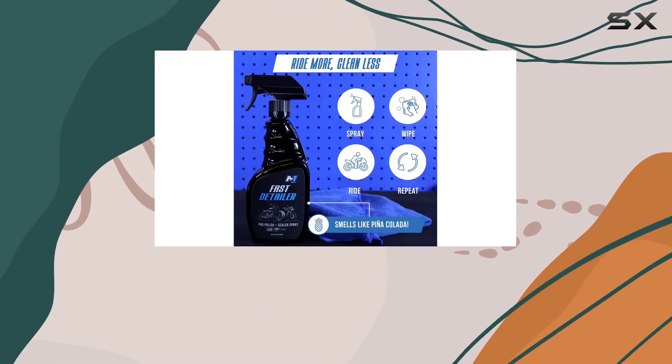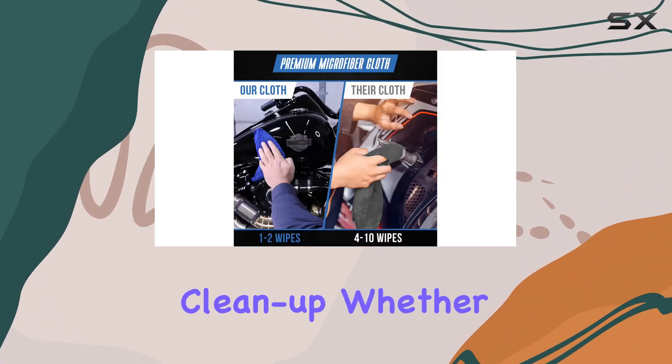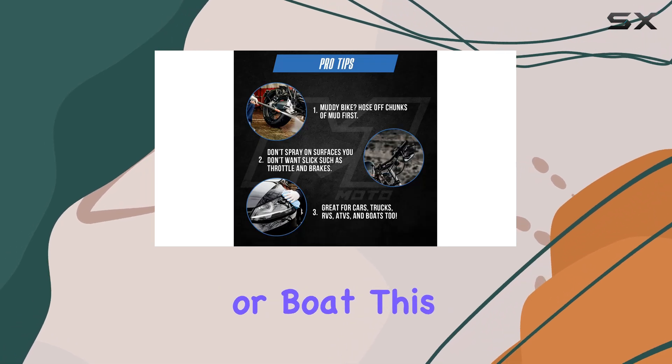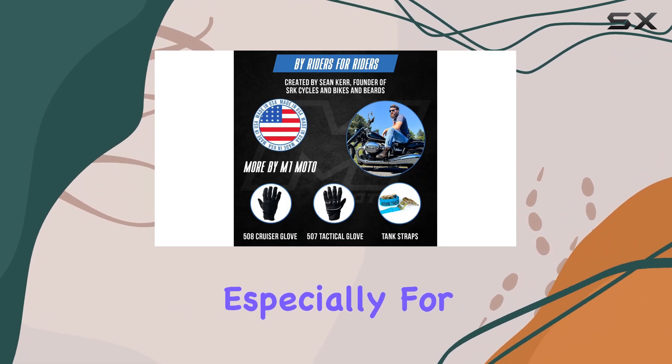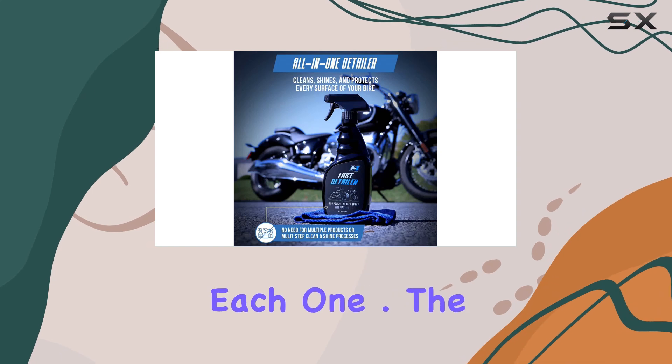The Fast Detailer is designed not just for motorcycles but for any vehicle that could benefit from a quick cleanup. Whether it's your car, truck, ATV, RV, or boat, this product is meant to handle it all. This versatility is a huge plus, especially for those who own multiple types of vehicles and don't want to buy different products for each one.